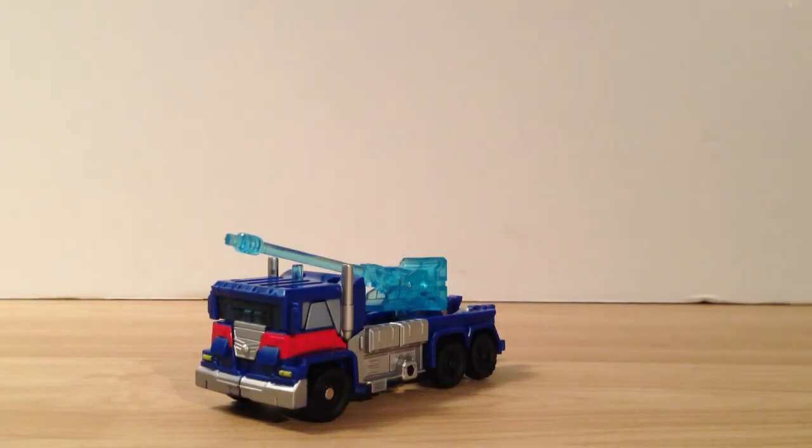What is up Transformer fans? It's the video review of Transformers Prime Cyberverse Commander-class Ultra Magnus, and I'm super excited. I've been waiting to review this guy ever since I got him. He's so cool.